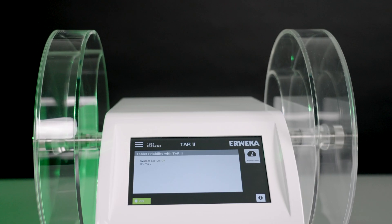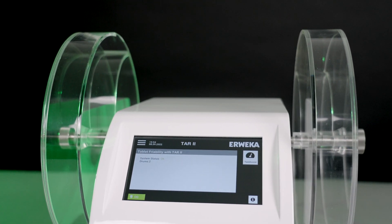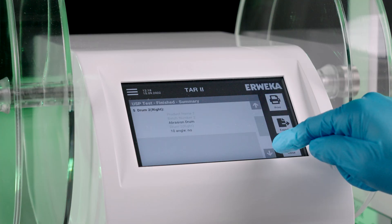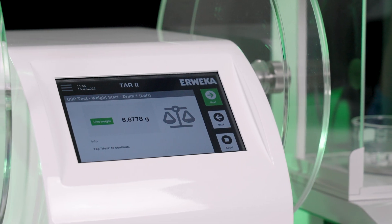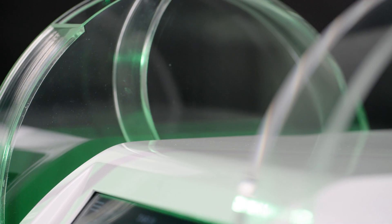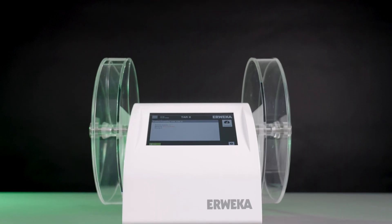All these new features make TAR2 our most advanced and future-proof friability tester ever — the test assist with automatic results calculation, the new balance connection feature, and its upgradability. With TAR2, we redefine what a friability tester can be.